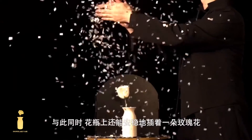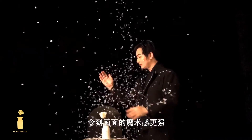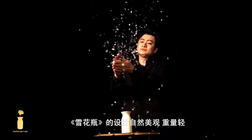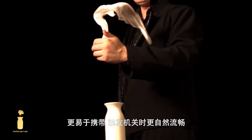Meanwhile, a rose can be safely inserted on the vase, making the picture more magical. Snowflake Vase is elegant, natural and light. Compared with the common snow blowing devices in the market, Snowflake Vase is much easier to carry and wash, more smoothly and effortlessly.